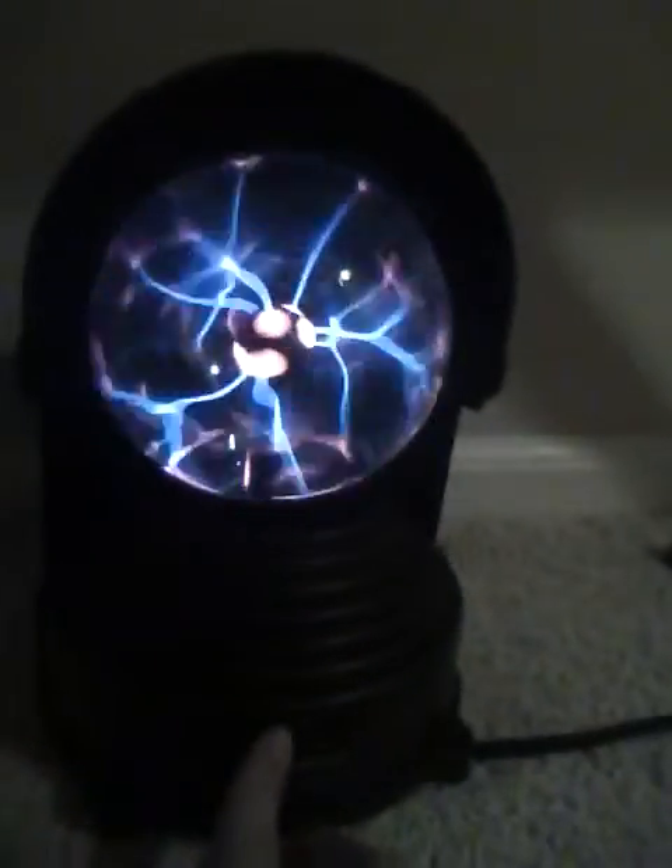Hey everyone, this is OSMVTXReviews2k. We're showing you a first look of the Radio Shack Megastorm. This is a very cool lighting display — electric, plasmic display kind of thing. And it's actually really, really cool.